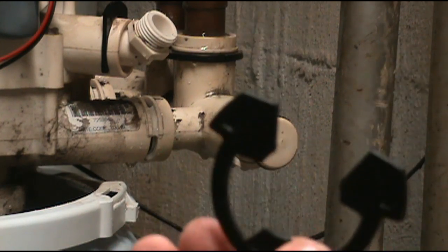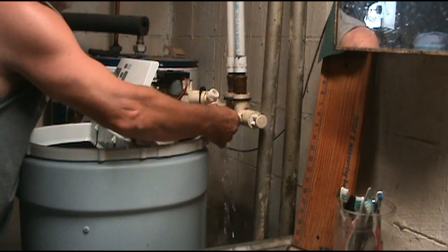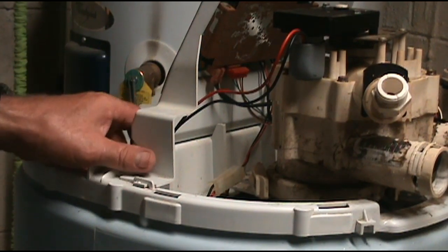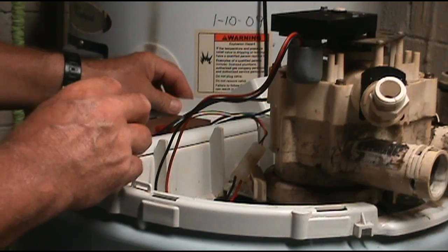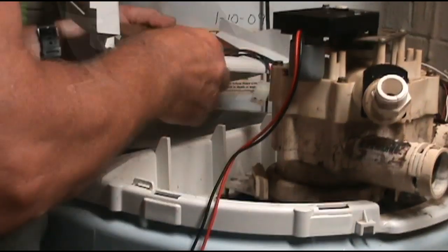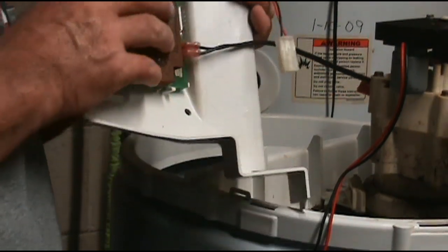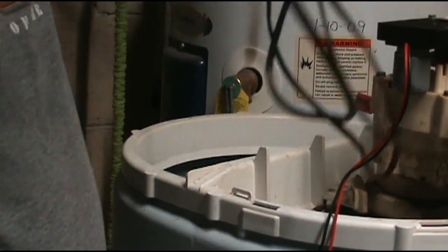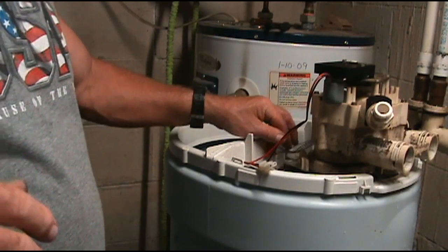After I did that, this one came out really easy just by hand. Push this out — water will go everywhere but not a whole lot. Come in here and push on this little clip right here, push on the other side the same way, and pull it down. Go ahead and unplug this wire here. There are some wires on the other side — I'm just going to leave those two on because they go to the power unit and it will stay intact. Here's the power unit — I'll put it up out of the way.